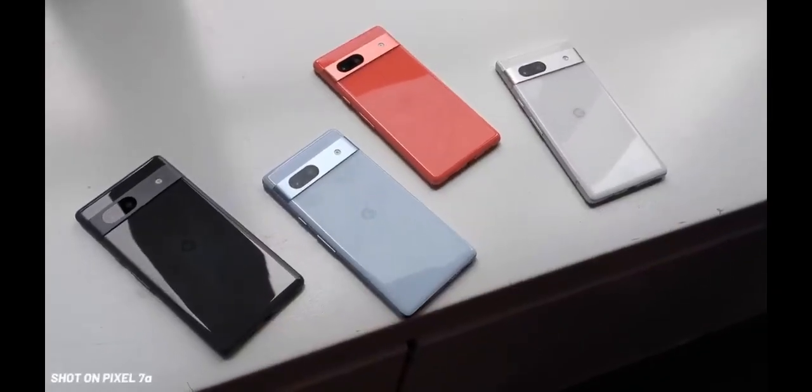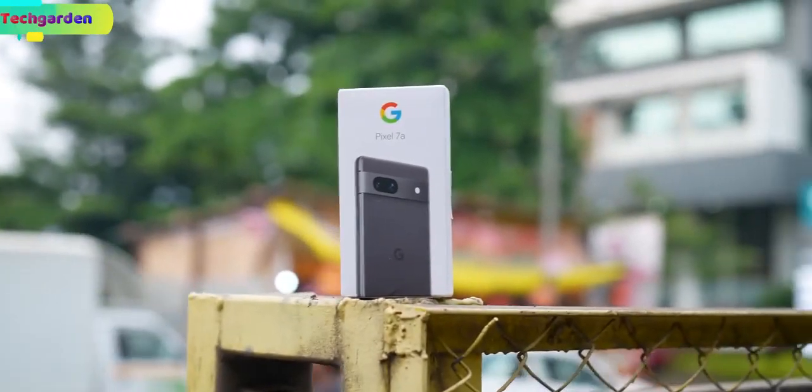Welcome back to my review of the Google Pixel 7a, the latest Google smartphone with amazing features.